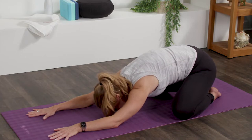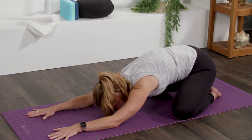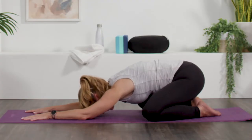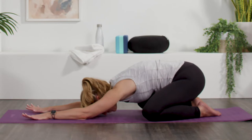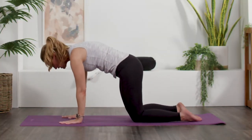That's called Ujjayi breath, or victory breath. Inhale. Exhale. One more time. Inhale. Exhale. Good. Now on the next inhale, let's rise up to our hands and knees.